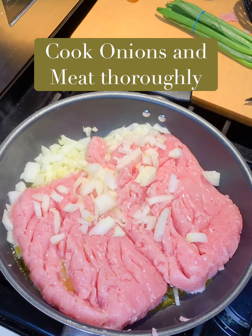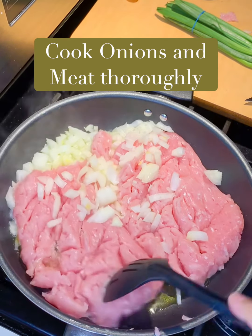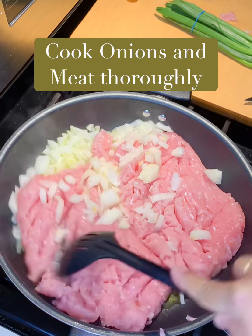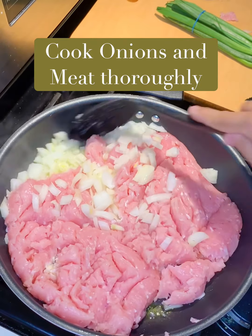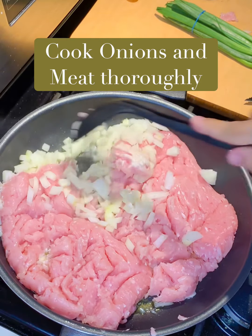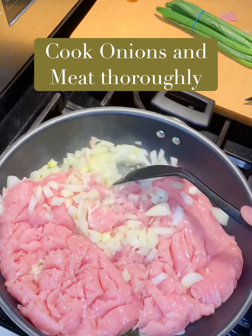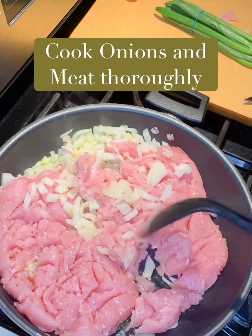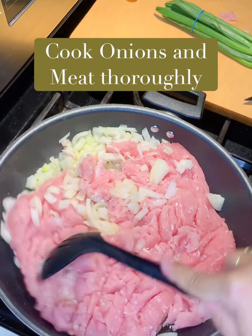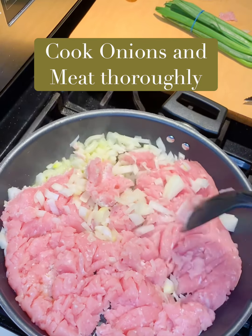In the frying pan I have my onion — I only use three quarters of that onion — and I have my turkey meat cooking in here. I'm just going to continue to break it up until it's all cooked and my onions are translucent. I like to cook the onions well. The recipe says to cook the meat first and then add the onions after, but I like my onions cooked, so I'm going to let this all cook together. I will return.